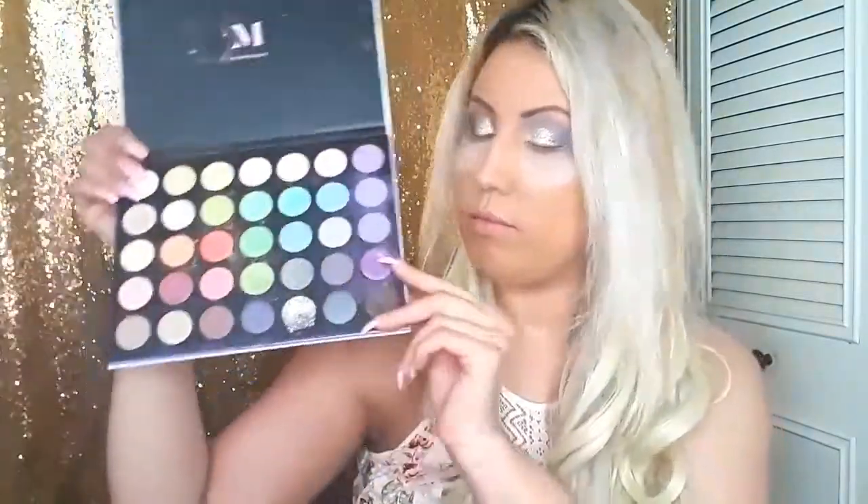I'm going to grab my Morphe M433 brush and clean up the edge of the outer corner and the top of the lid. Now we're going back to the palette and I'm grabbing the color Holothermia that we used earlier and placing that into the lower lash line.